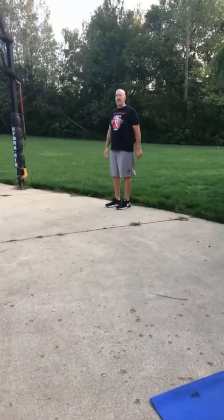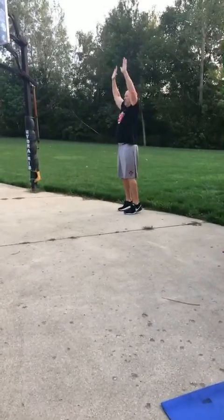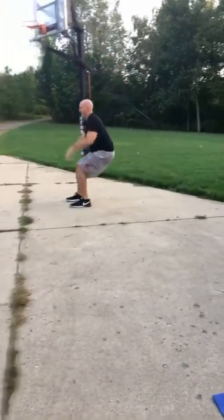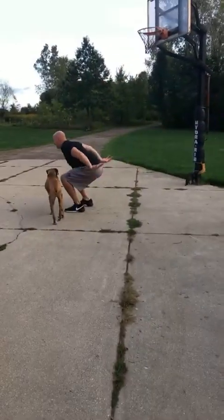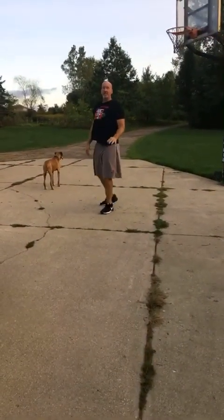We have five standing controlled long jumps. We're going to be unloaded, up on our toes, fast hands, fast feet — get out as far as we can, stick and hold. Reset, up on our toes, get out as far as I can, stick and hold. Make sure we're nice and tall. Five of those, three sets of five.